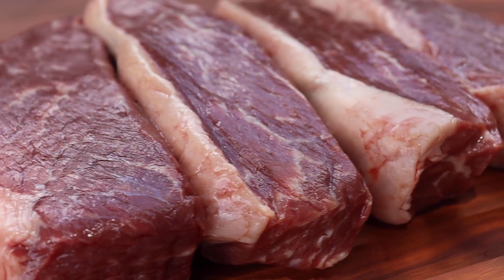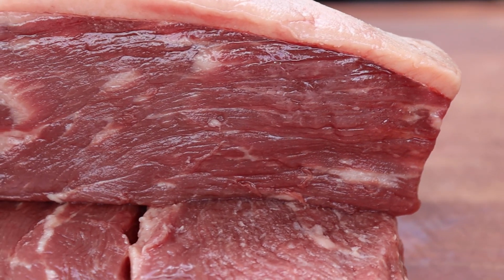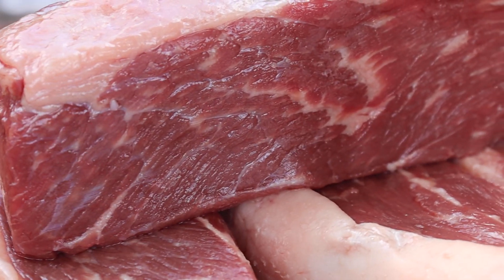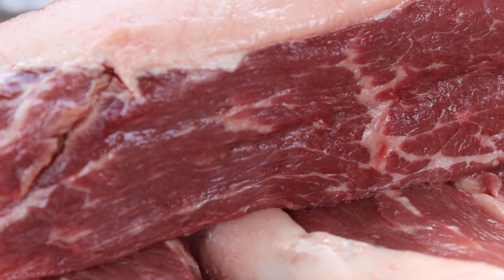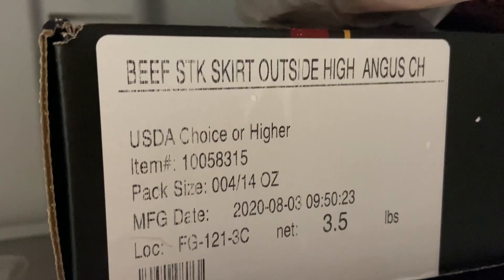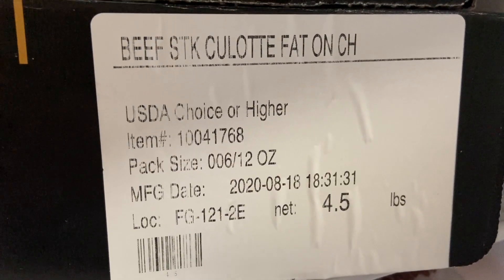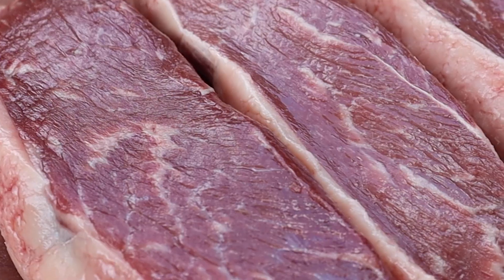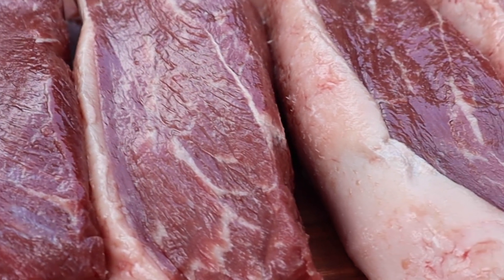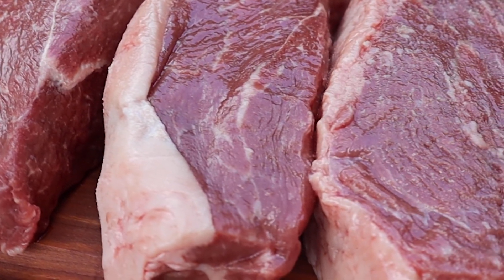Now let's get the star of the show ready. I got this picanha from Grand Western Steaks — they were running a special: buy USDA prime skirt steak and get six picanha steaks for free. The skirt steak was for sure prime and man was it tender. This picanha steak came in a box labeled choice or higher. I'm guessing by the amount of marbling that it's somewhere between choice and prime — I will not say with a hundred percent certainty that it is prime, but man, it still looks good.